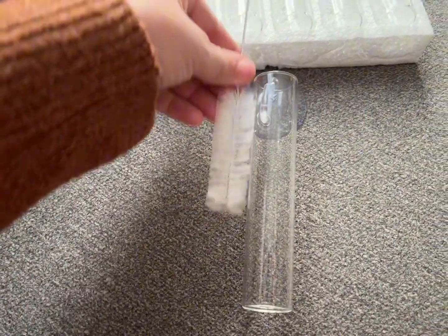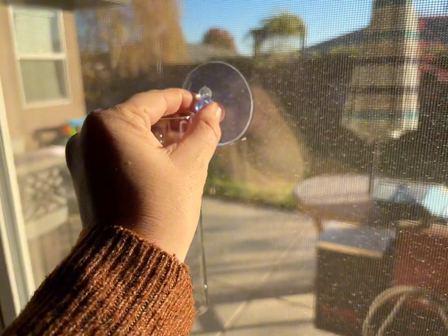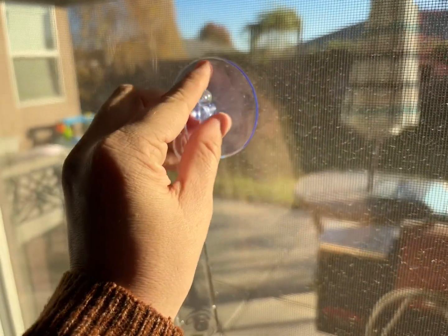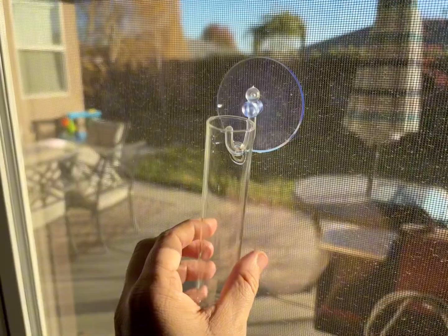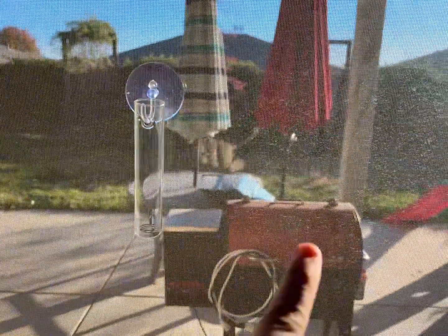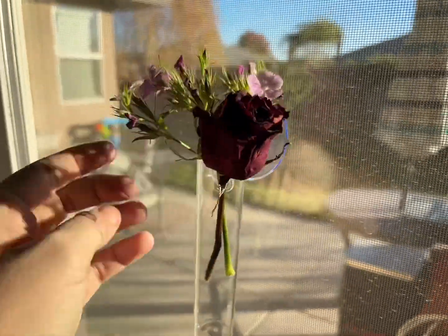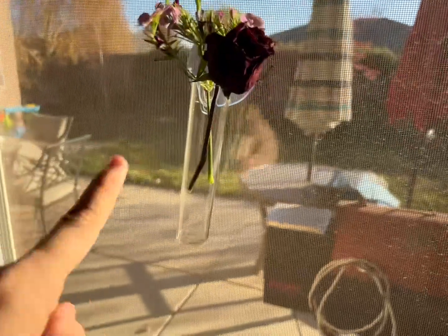It also comes with the perfect size little cleaning brush. So in between different flowers and plants that you're using, you can fully clean out these tubes and make sure they're good to go. All you want to do is make sure that your suction cup has a nice wet surface to it first so that it gets a nice suction to the window. Fill it with water — which I didn't do in this step — and then put your little plants right in there.